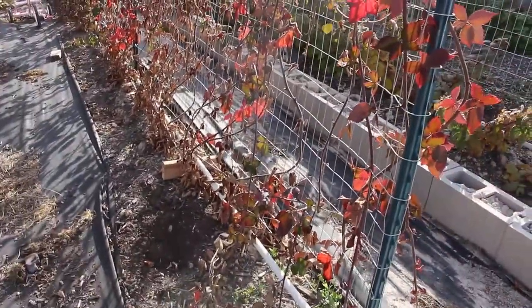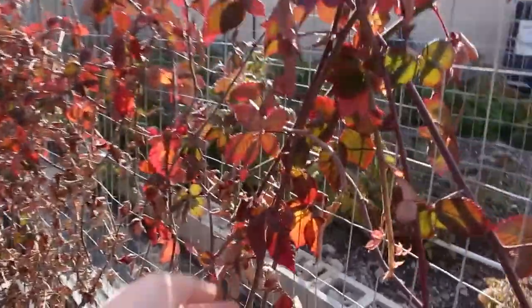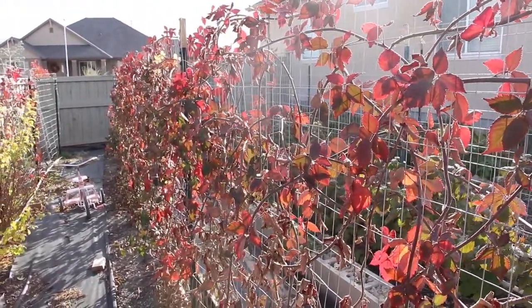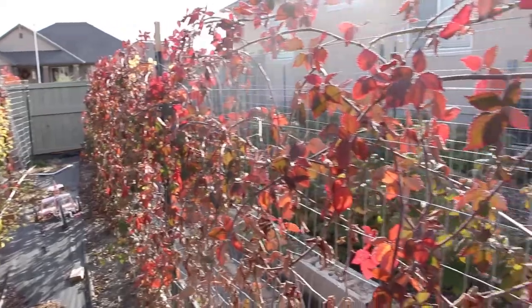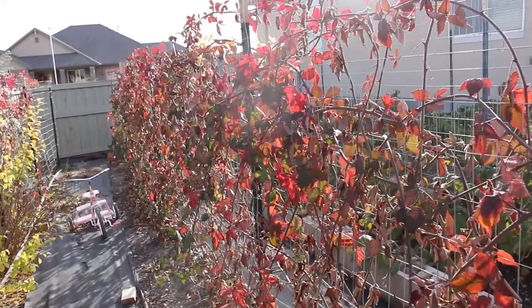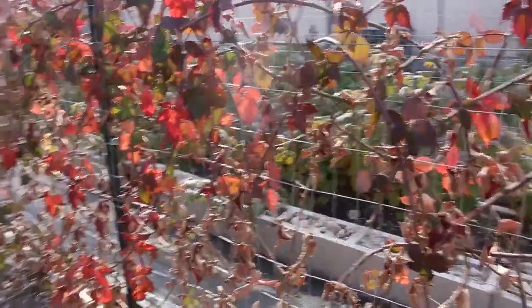I want to give you a quick look and share what I know about blackberries. This is the Triple Crown blackberry and you can see they're all starting to go red. These are first-year canes this year, and they're going to be great because they'll produce blackberries next year. I won't cut anything down this year since they're all first-year canes — I'll cut down the canes that produced at the end of next year.